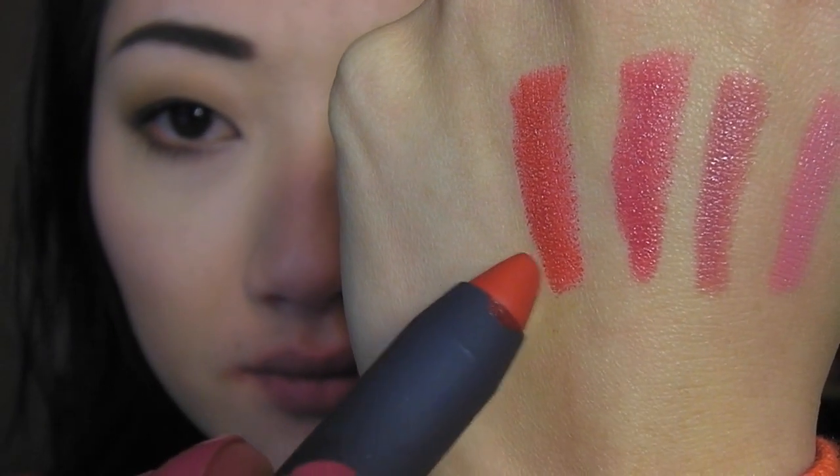Lastly we have Pomegranate, which is described as a rose berry. But I get more of a regular red shade out of this — it's very face-brightening, very warm, and really really pretty.